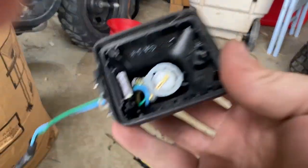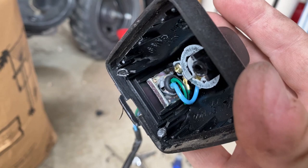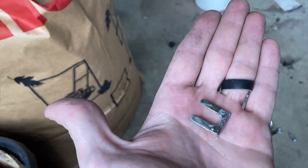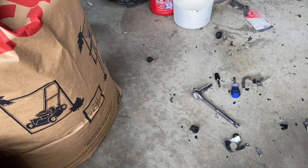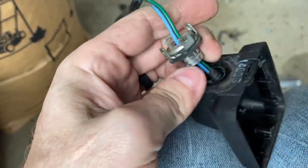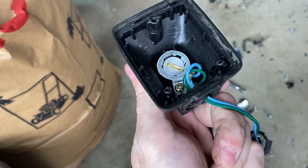I got the reflector off and it looks like there's a clip just holding in this metal piece from inside the housing. I'm going to yank that clip and see if everything comes out. I was able to get this clip out — it's kind of like a retaining clip they use on brake lines. Now I should be able to pop this out, and it's prepared for whatever repair I'm going to do.